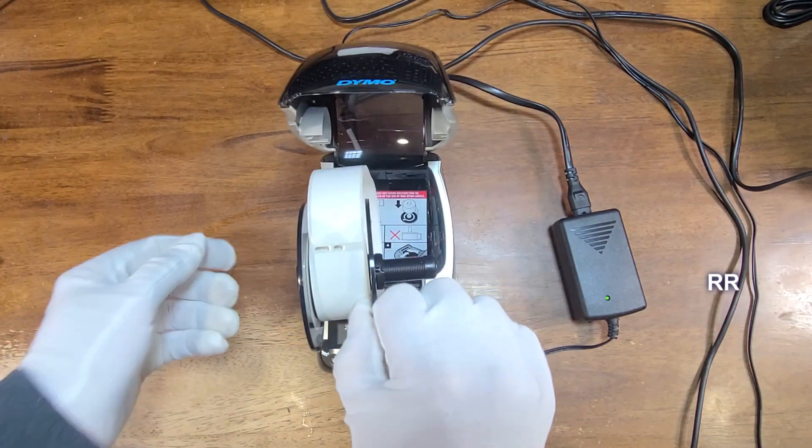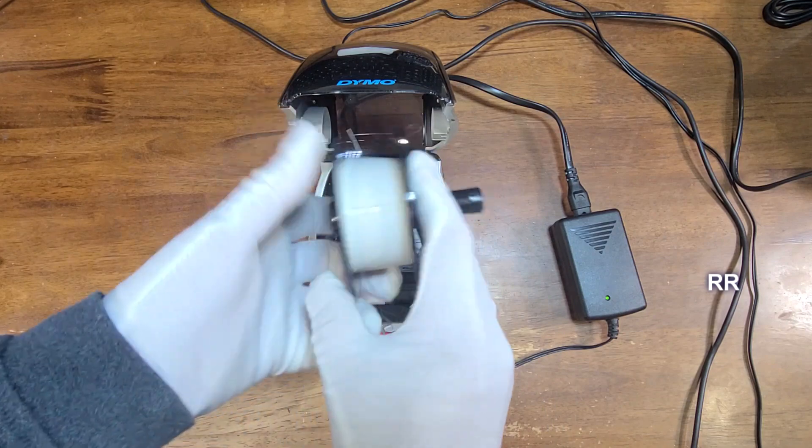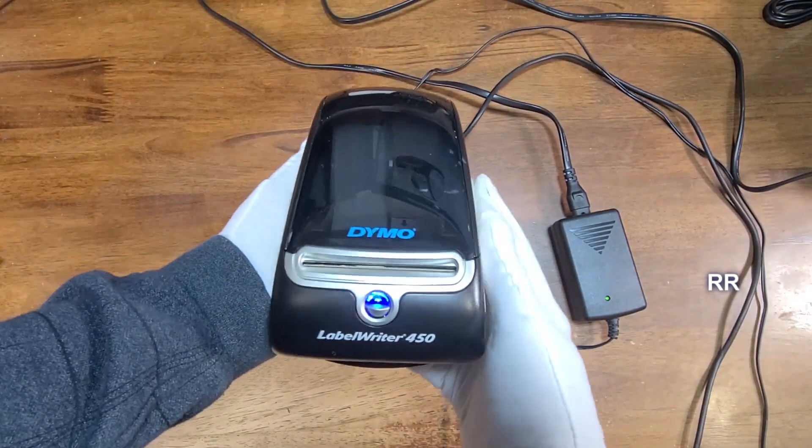When you want to replace the label roll, it's pretty simple. You just pull this out, the wheel comes off, you load your new paper on there, slide it into place, drop it back in, and you're good to go.